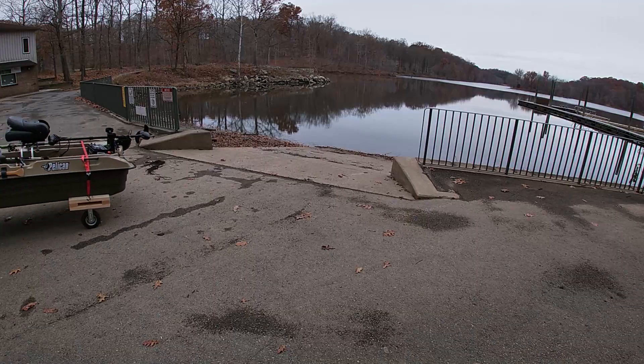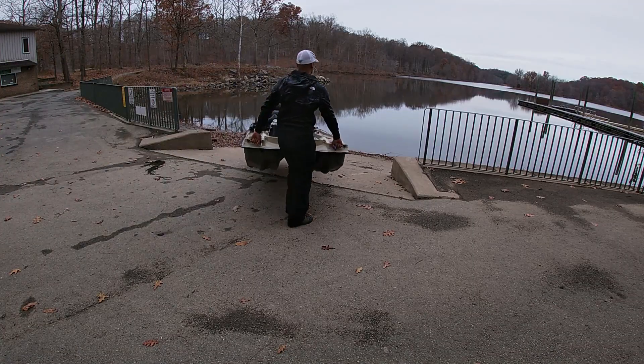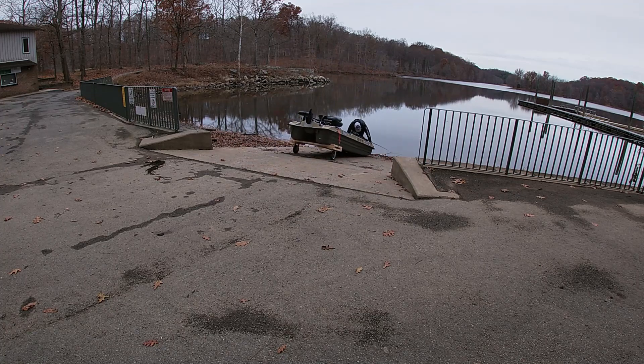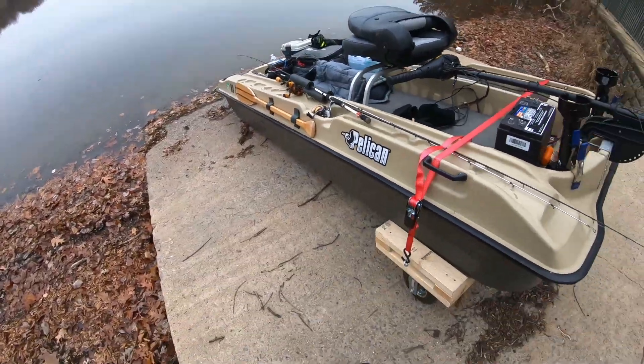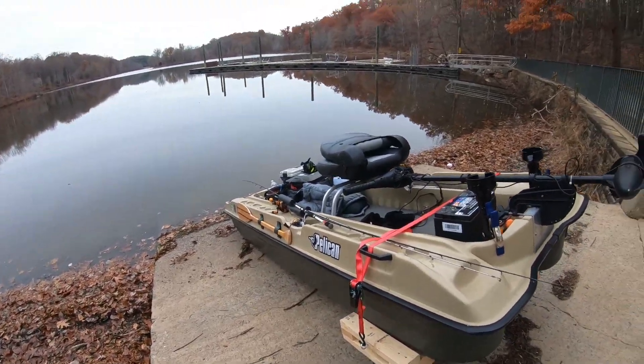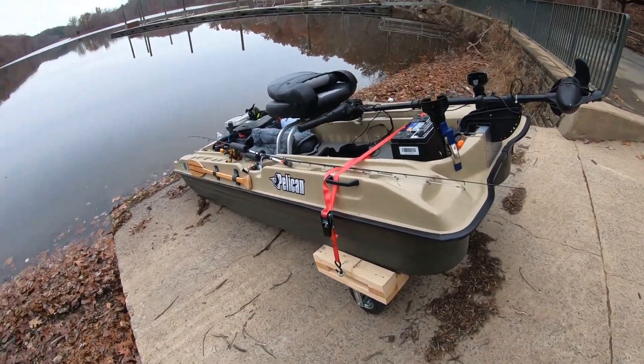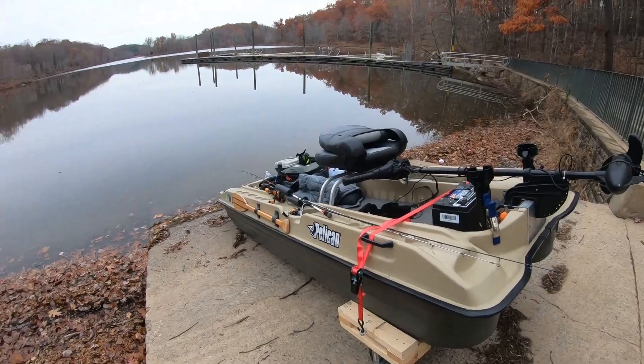So far so good. All right guys, we got the boat down here. That's a little bit of a workout. The dolly rolls extremely smooth — no problems at all. No tilting, no rocking, no sliding off.